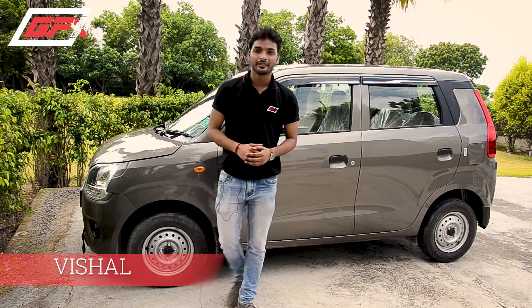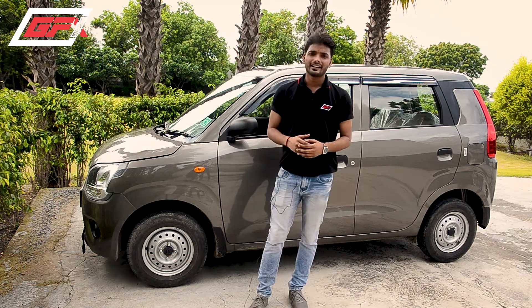Hello friends, I am Vishal Agariri and I will talk to you again on this channel. Today, we are going to talk about JFS Car Assists in this segment.